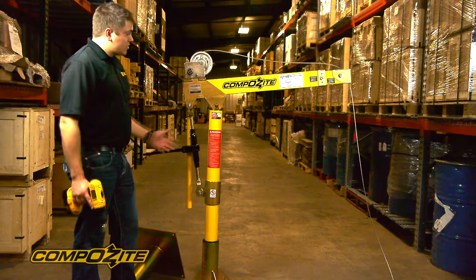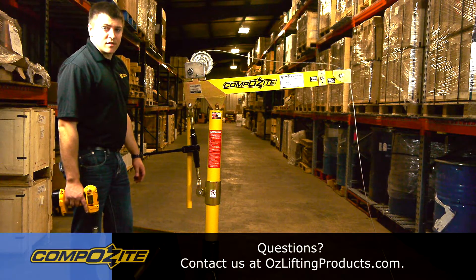That pretty much wraps up the operation and basic benefits and features of the OzLifting products composite davit crane.